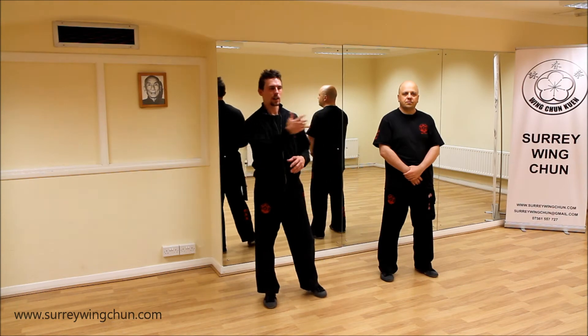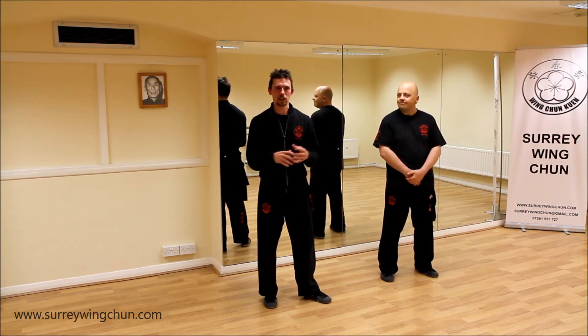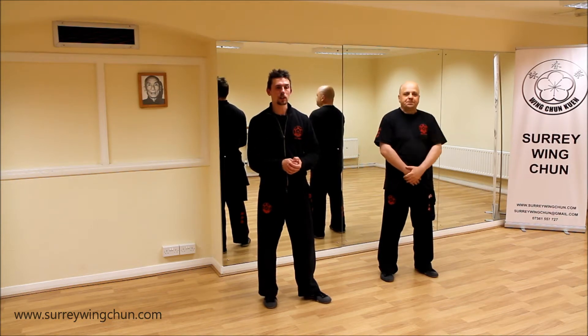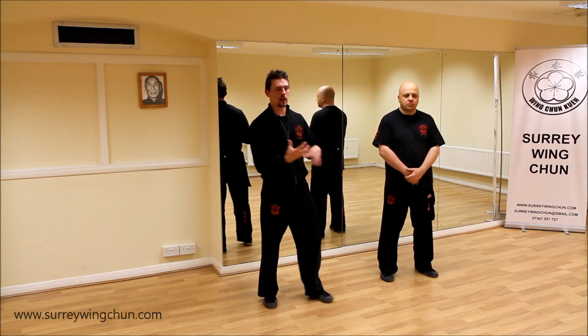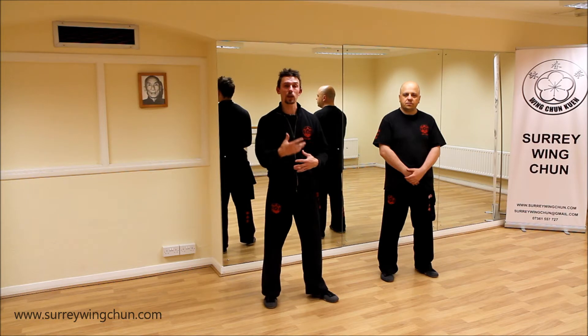Hey guys, it's Stephen Matt from Sarangachan. This is Stephen Dean. What I'm going to do today is a little bit on the second section of the Chum Kiu section of Qisao, to show you how to attack and how to move in very quickly. We're not going to go into great detail, and the reason I'm doing this video is because some of the students who have studied it in class have requested it.